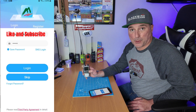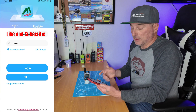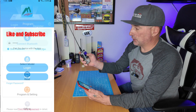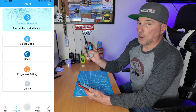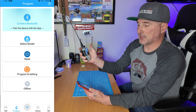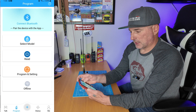Let's jump into how you program this with the Bluetooth app. There's an app called OD Master — I'll put a link in the description. Once you get it, log in and create an account. Make sure you turn on your radio, then hold the blue button on the top for about three to five seconds. You'll see a Bluetooth icon show up. Go into the app and connect Bluetooth.